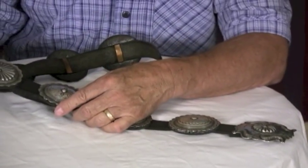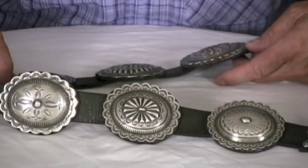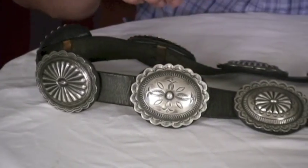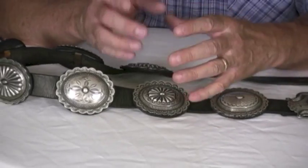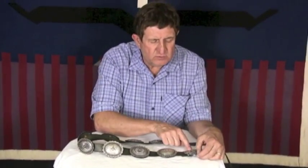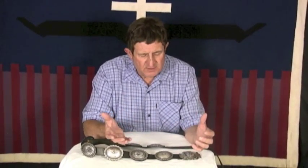I can't see much wear on it. It's very well taken care of — I doubt it was worn very much at all. Every concho is different on this piece, which is kind of a unique situation because the silversmith — when you get used to doing the same thing time after time, it becomes second nature. But when you have to do each piece individually, it takes more time, more concentration, it takes a better artist, and that's what we have here.